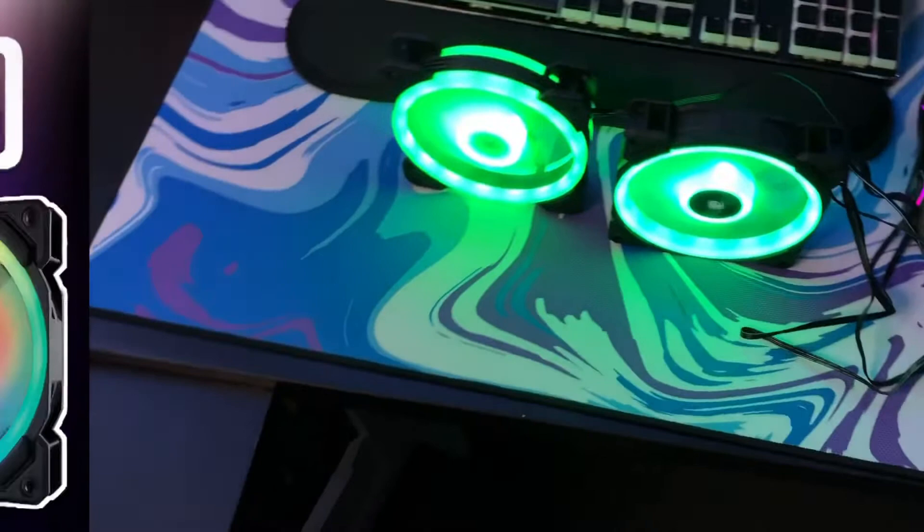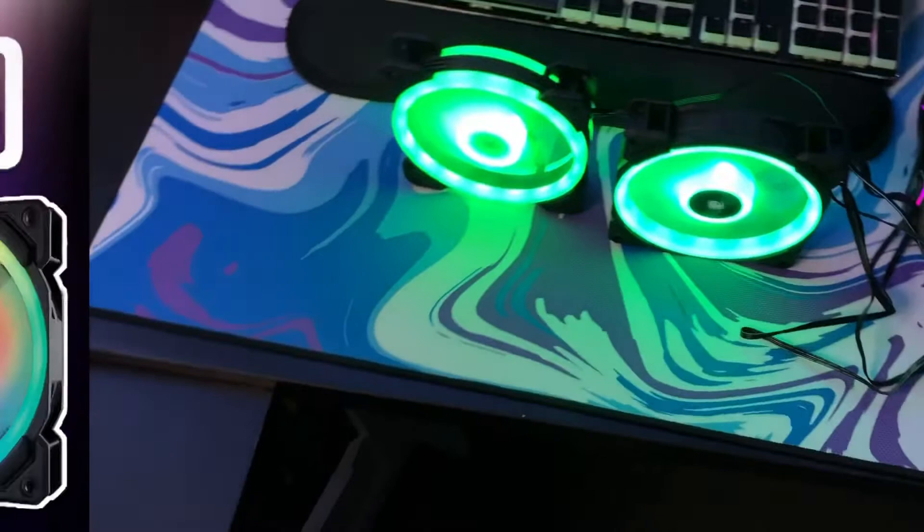Thanks for watching. If you did like this video, make sure to subscribe and leave a like. If you see any other video here you like, make sure to click it and watch it. Thank you.